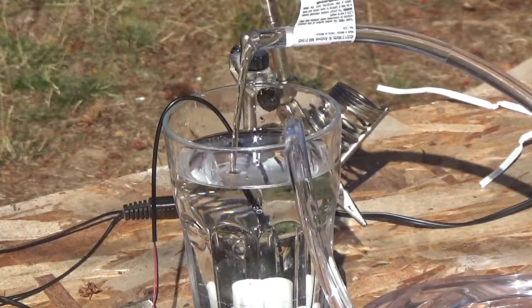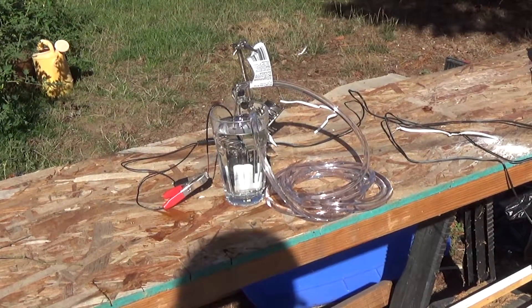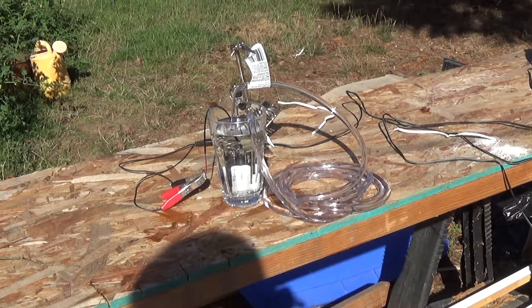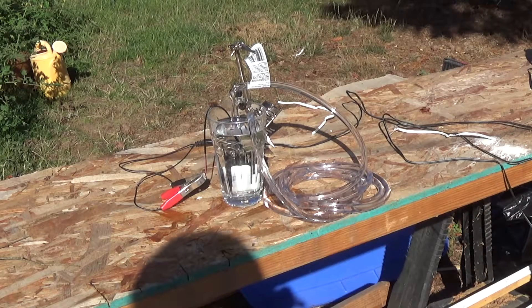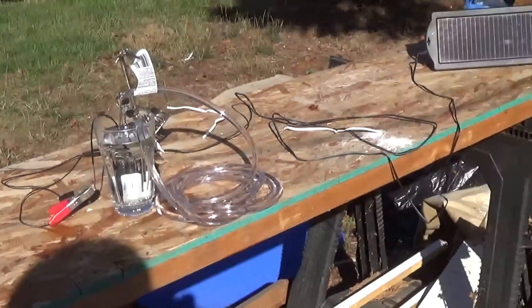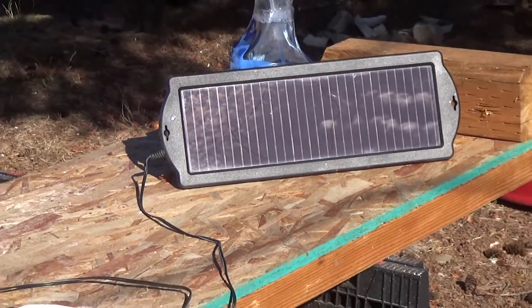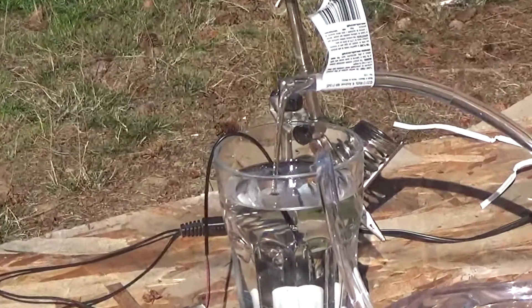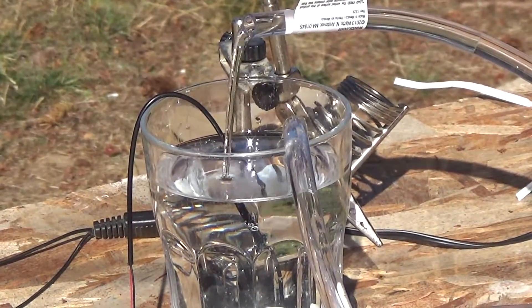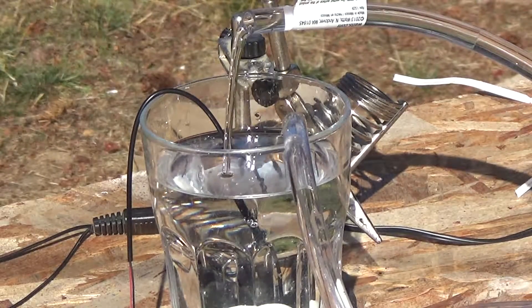Basically the pump is pumping the water around out to the clear tube and then back into the end of the glass. Not sure what to do with this thing but I just thought it was kind of neat. I wish it was a little more powerful so I could push it uphill, but the neat thing about it is it's just running off this little solar panel from Harbor Freight.